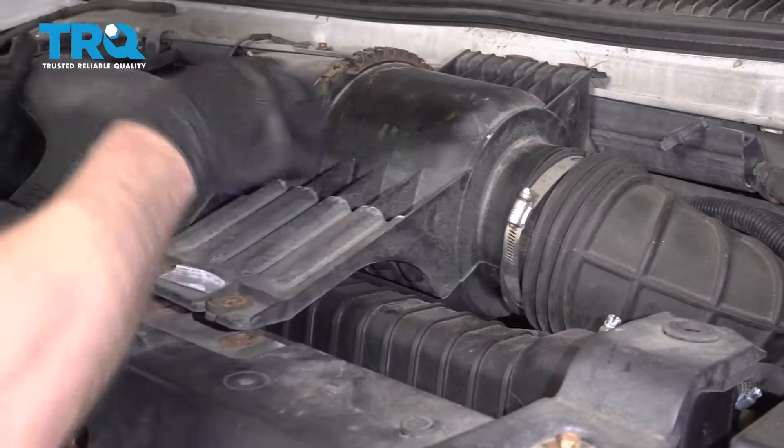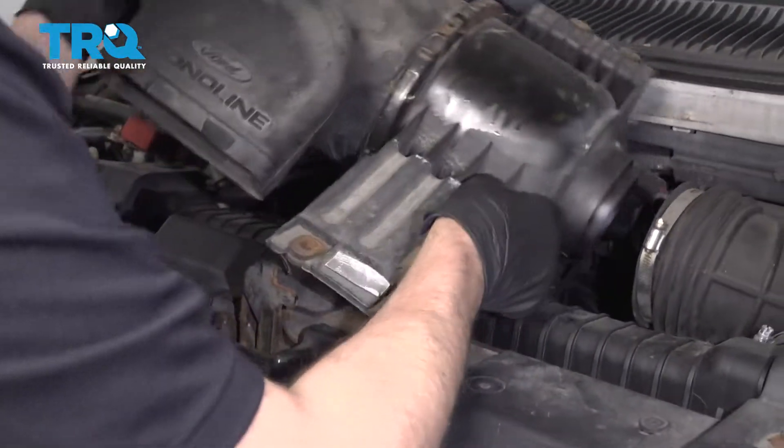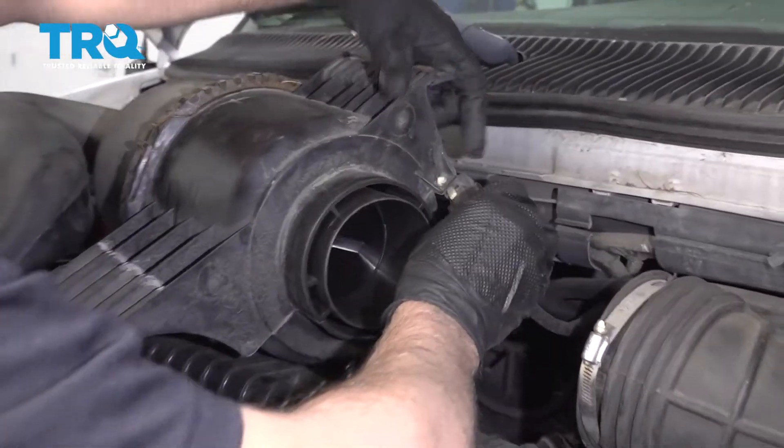You should be able to lift this up, just pop this out, and get it out of your way. Disconnect this connector.